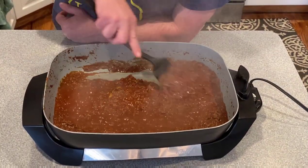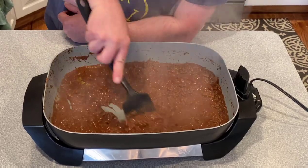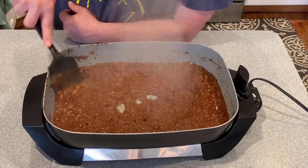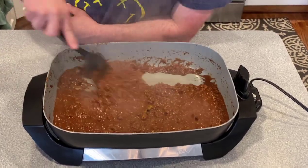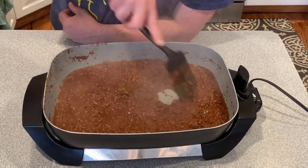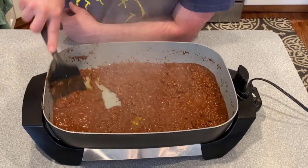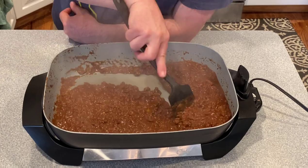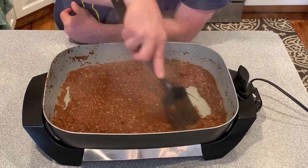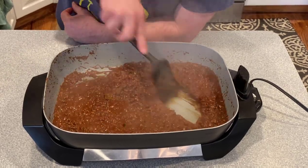We're almost to an hour of simmering and as time goes on this gets thicker and thicker. That water is boiling off so the flavors get more and more concentrated. It's a really good mixture of cocoa and cinnamon — you have to smell it to understand. This is a very, very unique dish, and if you do a little googling you'll see how popular it is. Just a little bit and we'll be plating this up on some noodles.